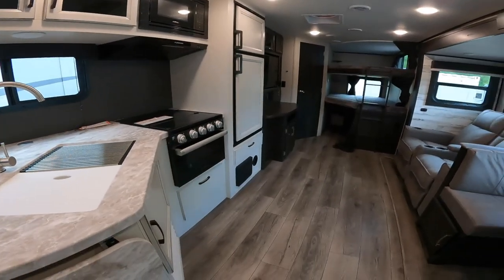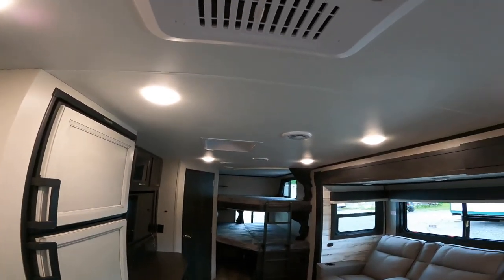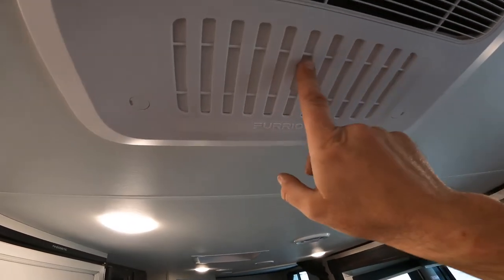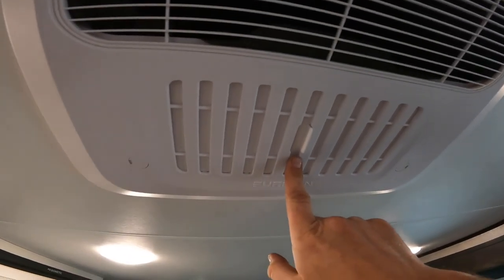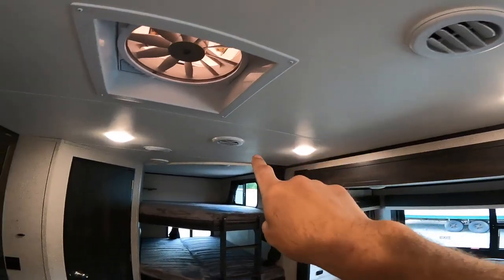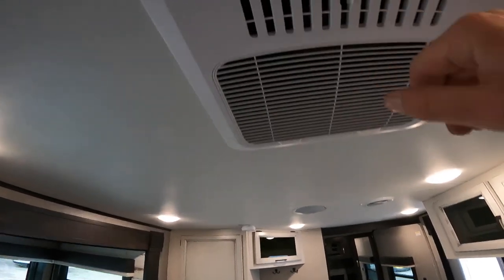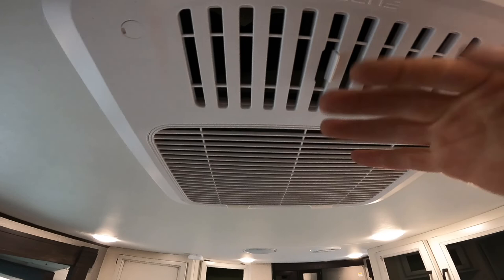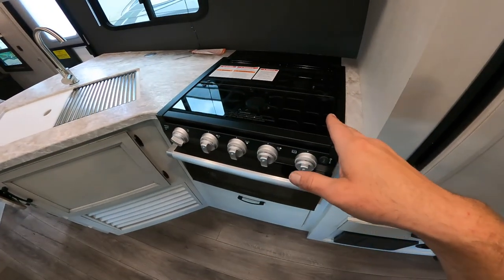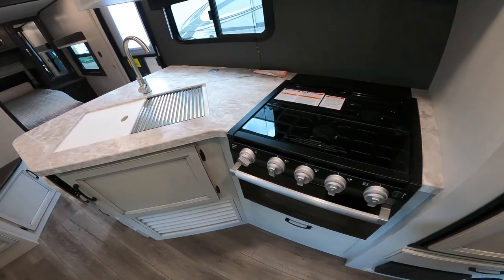There are a couple more things I want to show you before we wrap up. One is the baffles on the AC here. With them closed, it will force the majority of the air through the ports located throughout the RV. However, with this open, all of the air will fall directly down here, which given its position in front of the stove isn't a bad idea if you're cooking and it's hot out.